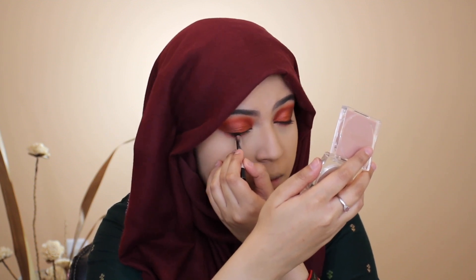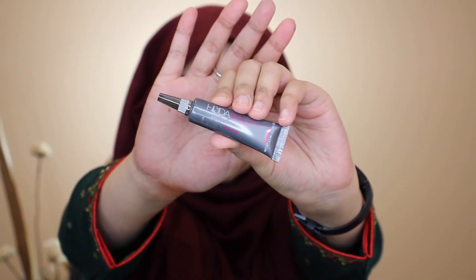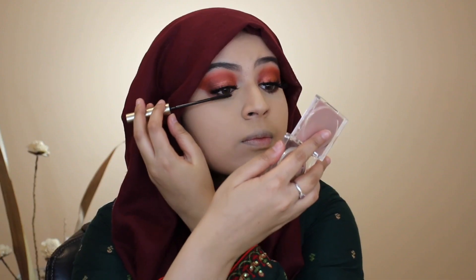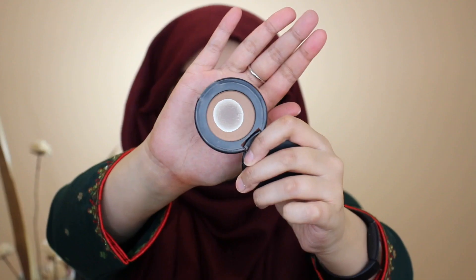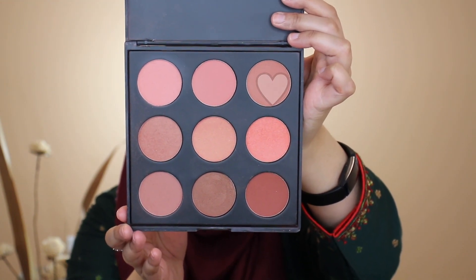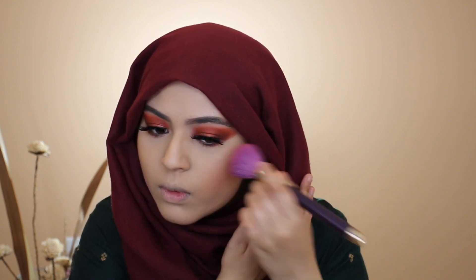I'm applying some lashes — Velour Luxurious 5D Faux Mink lashes from Amazon — using my Huda Beauty Sticky Tack glue. Then I'm going in with mascara using my L'Oreal Telescopic. For contour, I'm using my Too Faced Chocolate Soleil bronzer, carving out my cheeks for definition. Then I'm applying a gorgeous shade from my Morphe 9N natural blush palette onto the apples of my cheeks, blending it up.